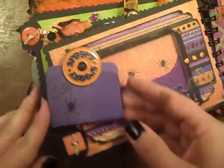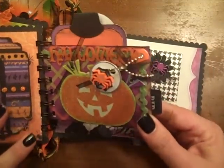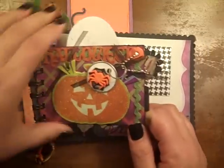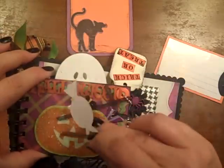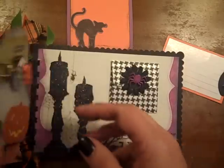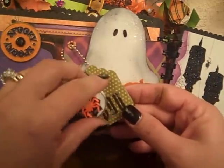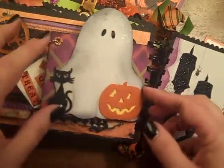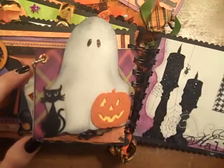And then on this side, another one of those little pockets that I made out of a mat stack sheet. Here are the little tags that are in this one, and I just made some little candy tags — three little candy tags to go in behind the little pumpkin. And I have a little charm here that has a little spider web and a spider on it, a little skull and crossbones, and a little boo tag — it says trick-or-treat on the back. And then this little ghost — there's room to put pictures or something back behind him — he's a little trick-or-treater.